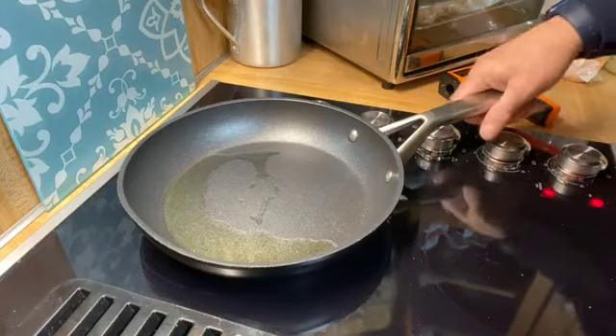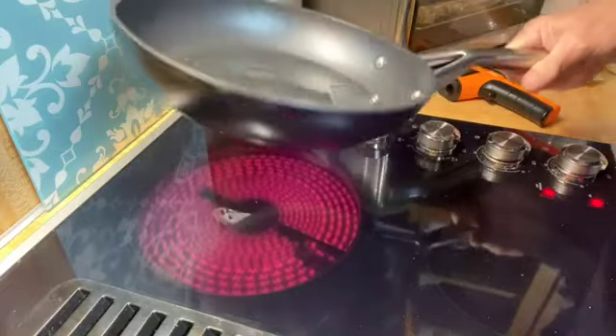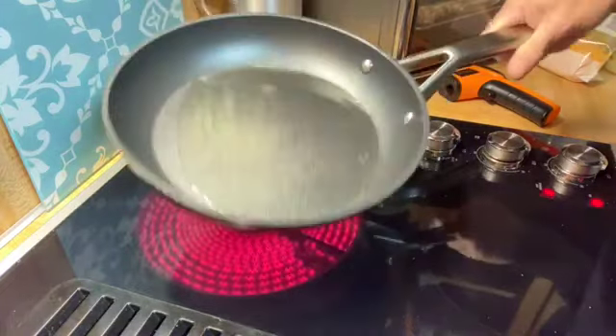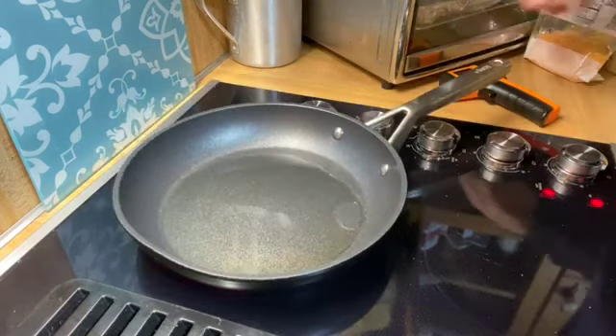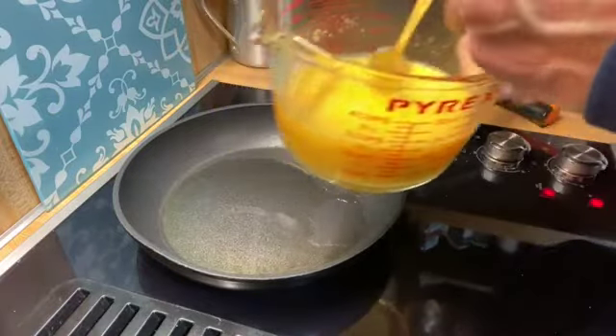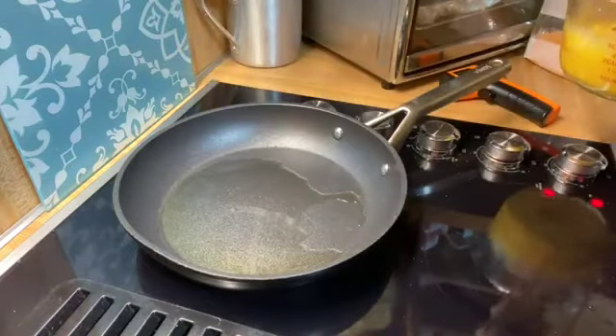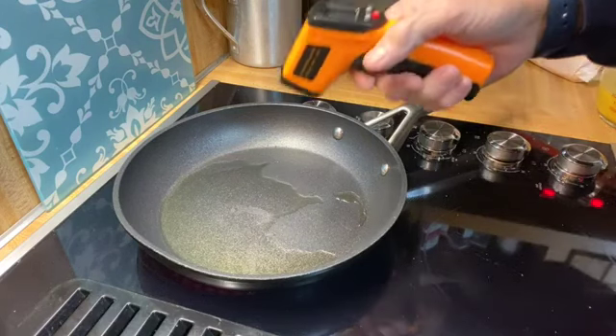So I've got my pan heating up for this. The egg pizza — you could call it a frittata if you want to, but it's going to be a pizza style. I've got ghee in there, and I did not bore y'all with the cracking and the scrambling of the eggs — I went ahead and did it so you wouldn't have to go through that.